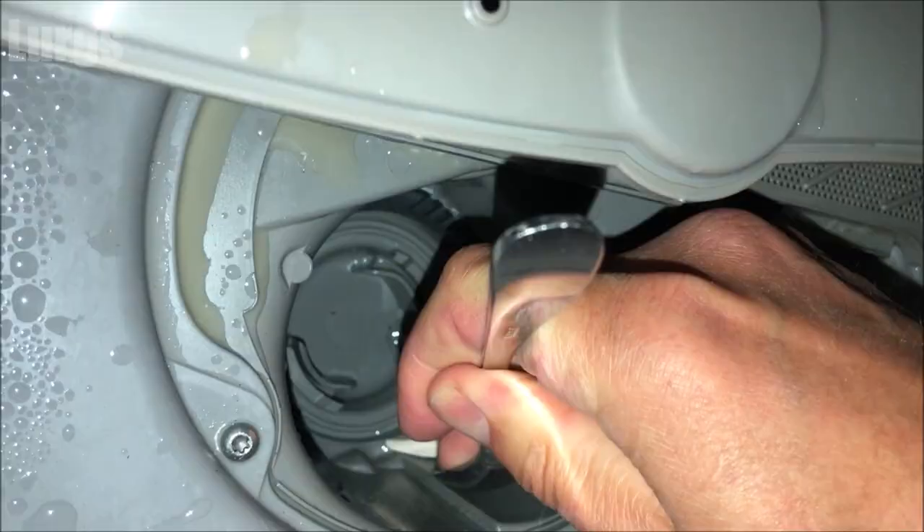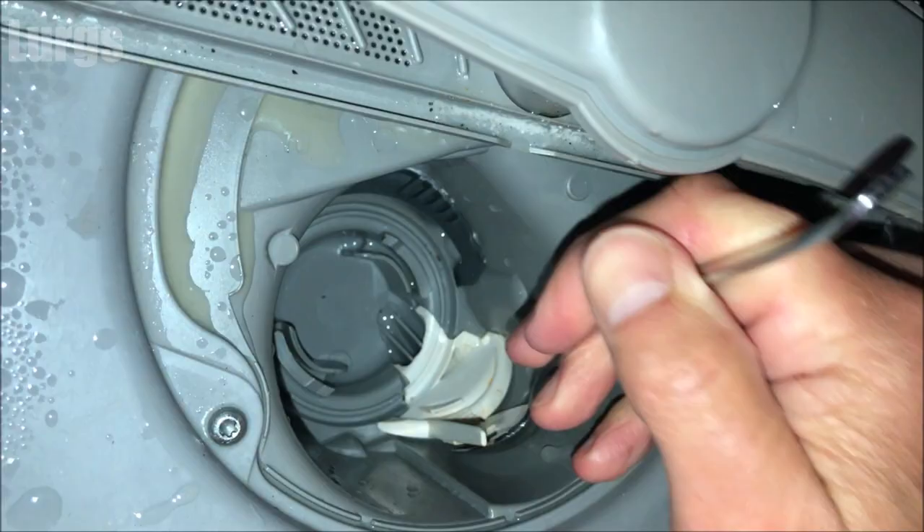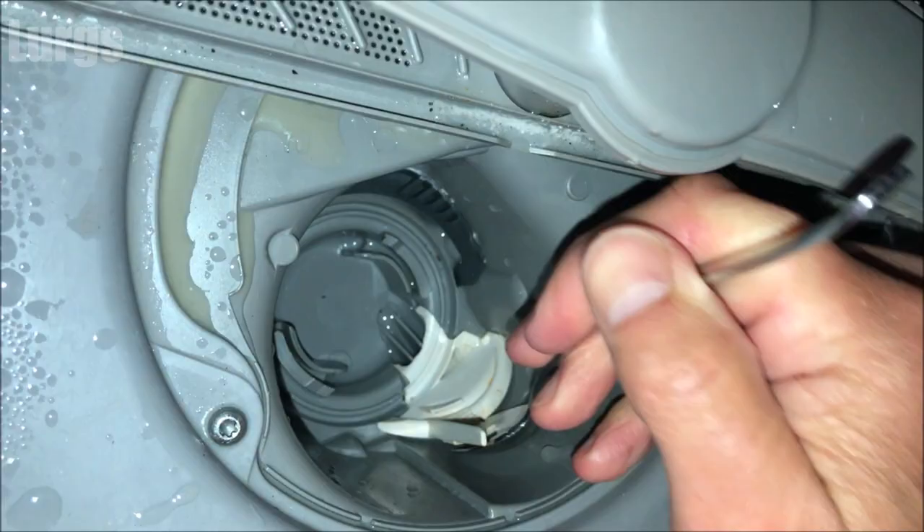To get to the impeller you just need to remove this clip. You can use a blunt instrument like a metal spoon - don't use anything sharp. Once you've prised it out of the small clip, you can get your fingers on it and literally just lift it up towards you.